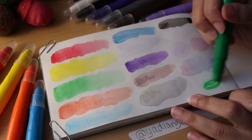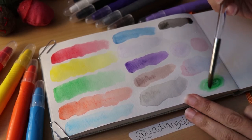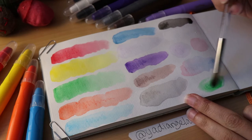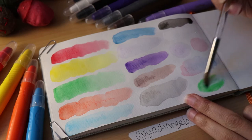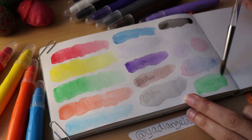Basically these are like crayons that are water soluble. It's a pretty cool art supply but I wouldn't say it's my favorite. We're still early in this though and I'm still looking forward to giving these a try, so let's actually paint something with them.